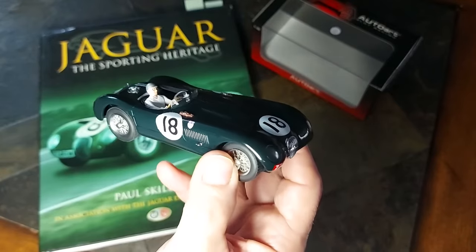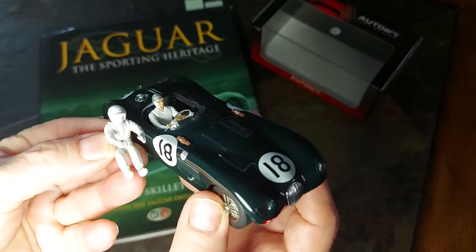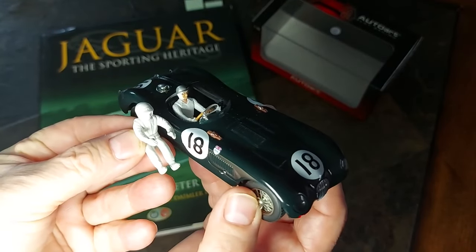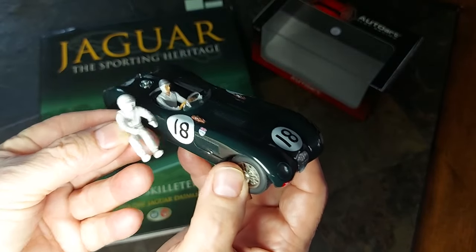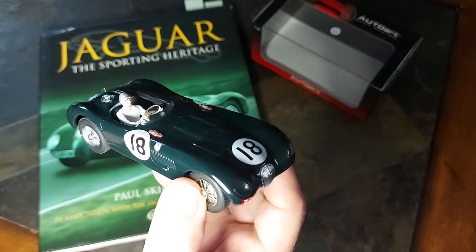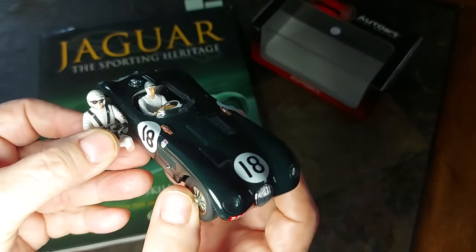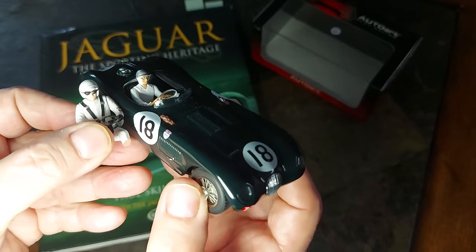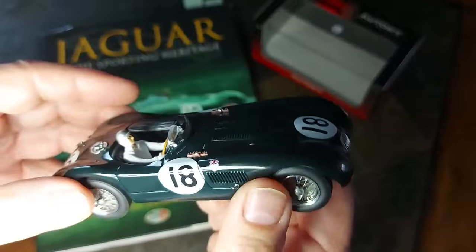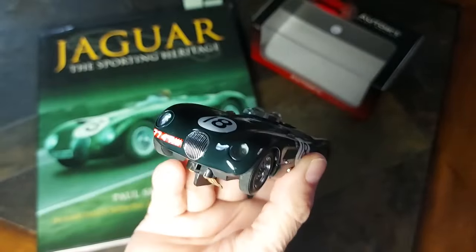The only major complaint I have is the size of the driver — looks very tiny for the size of the car. For 1/32nd scale, if I take another driver it looks much better, more in scale — a little larger just gives that better look. I've got to swap out that driver at some point, just getting the right one with the right helmet and racing outfit for 1953.